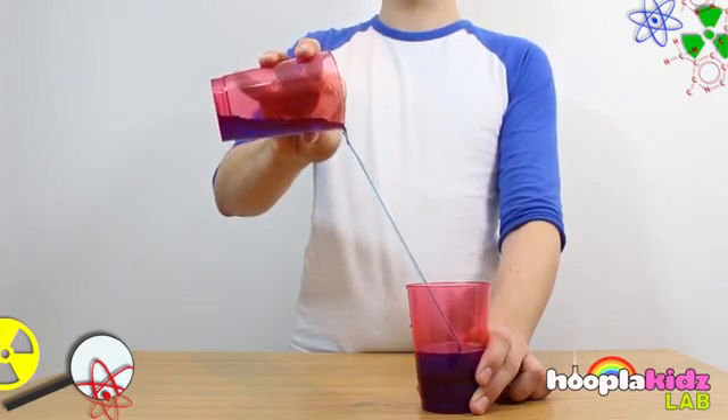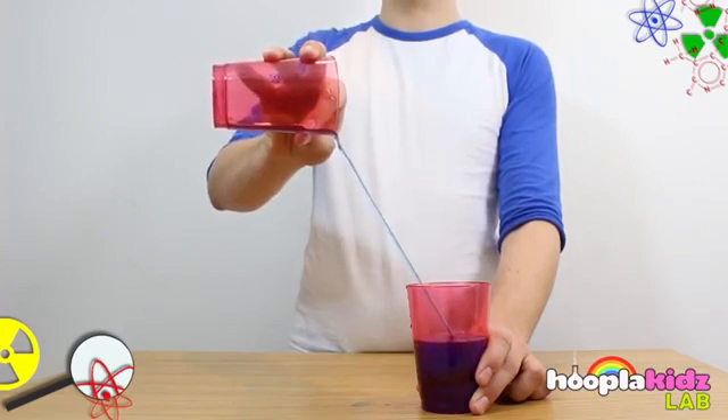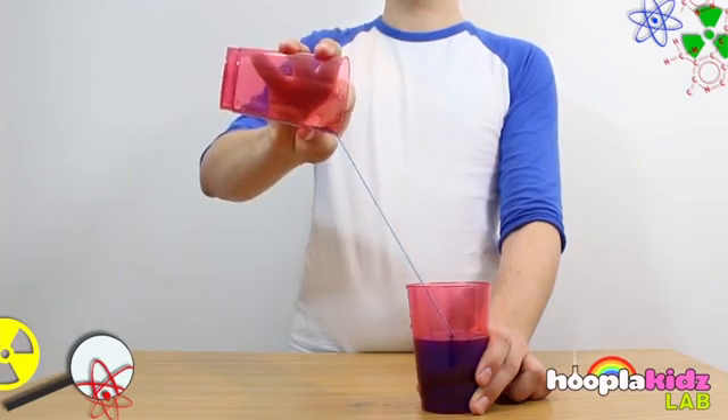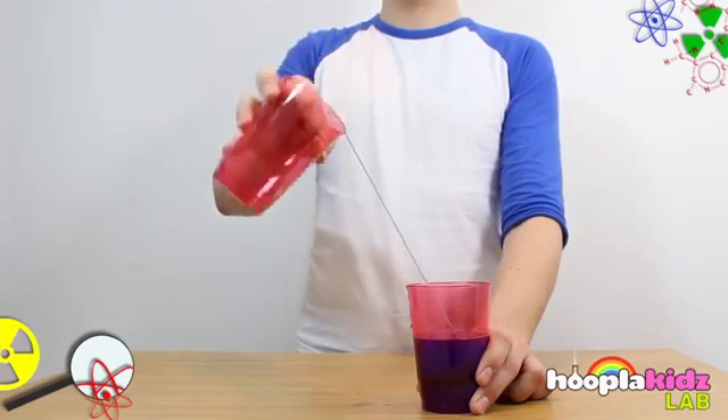You'll notice that at first a little bit of water spills out of the cup, and that's because it wasn't able to form a bond quickly enough to travel down the string. As you pour the water down, you'll find that you can actually pour it quite quickly, and that's because water likes to stick together.